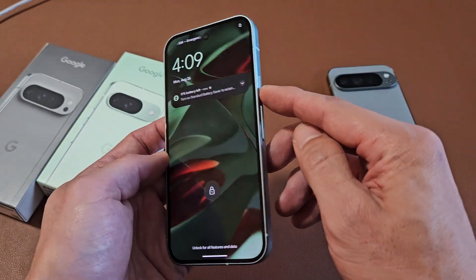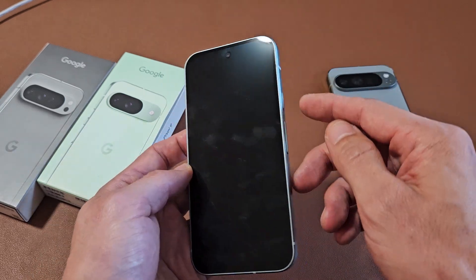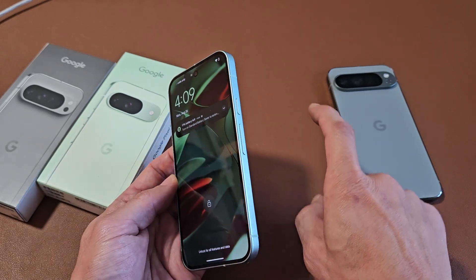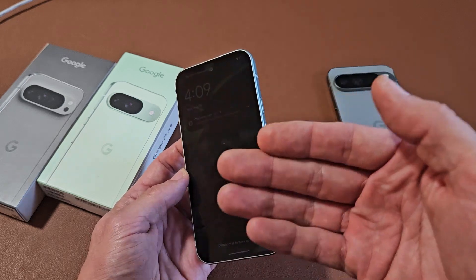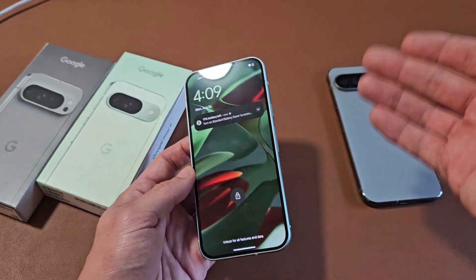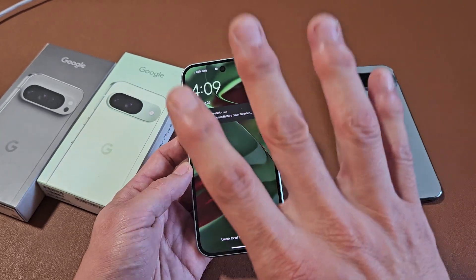So you still have a black screen — no problem. The first thing we want to do now is hit that power button — press it four times: one, two, three, four. Do not press it more than four times, because if you have your SOS emergency enabled and you click it five times consecutively, it's going to call your emergency hotline. For example, if you're in the U.S., it will call 911. So only do four times.